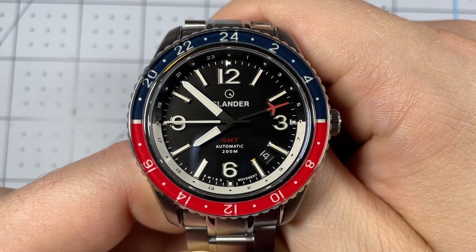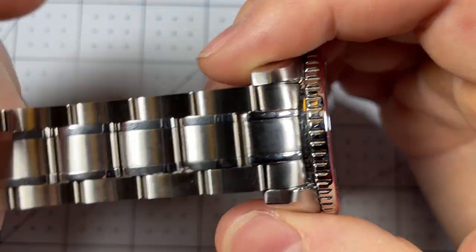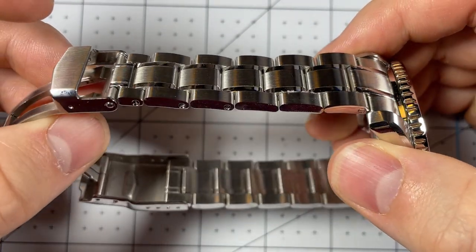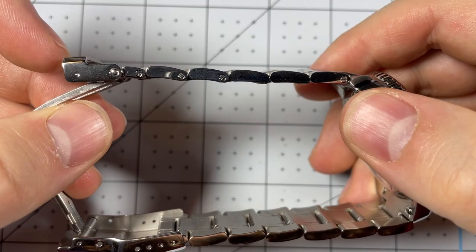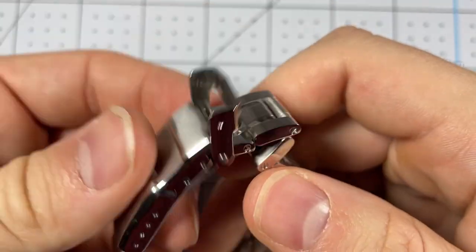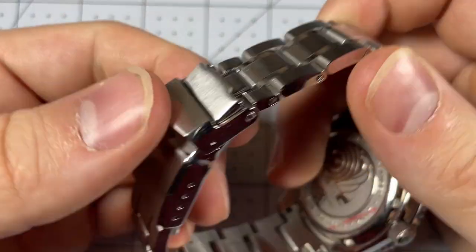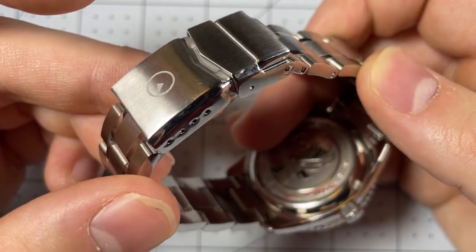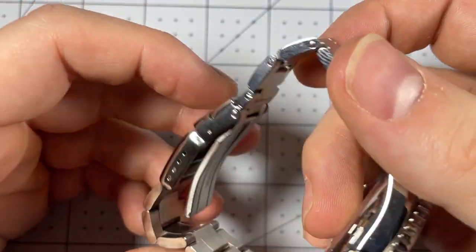The bracelet has a nice set of center links with ultra-high polish to really make it pop, and it's nice and thin but feels very solid — a very high quality feel. The clasp is a solid clasp with a very positive click, has the Islander logo on it, and provides access to four micro-adjustment points.